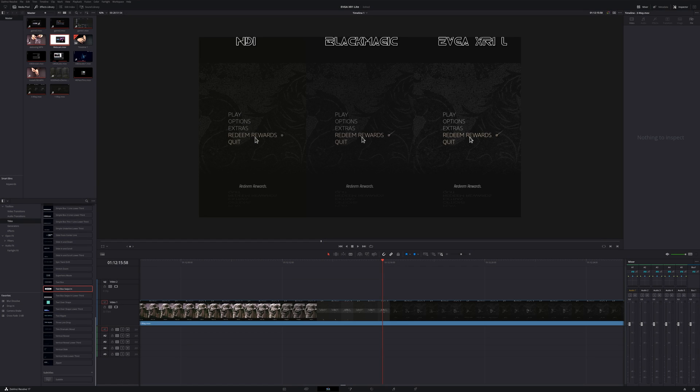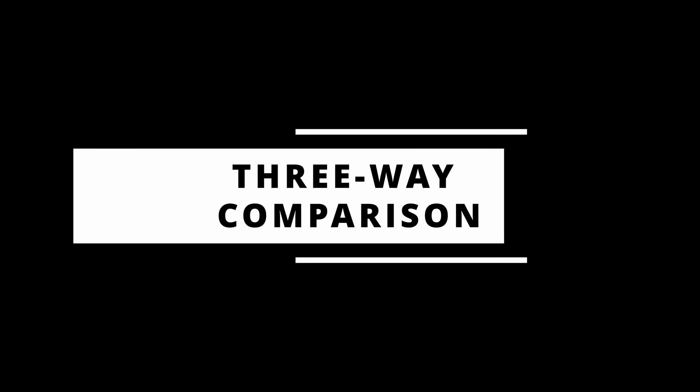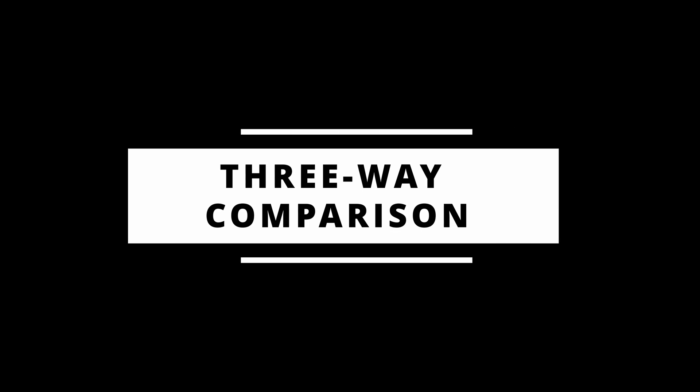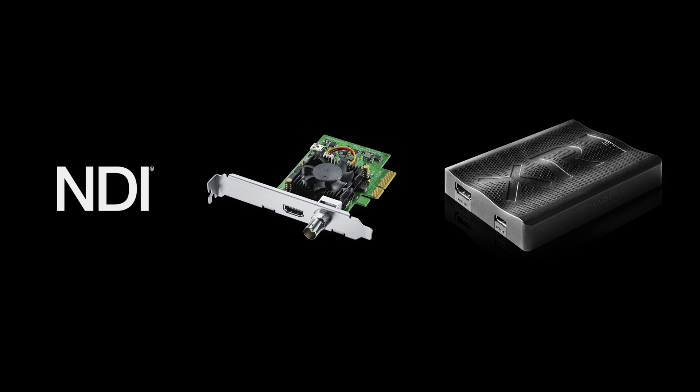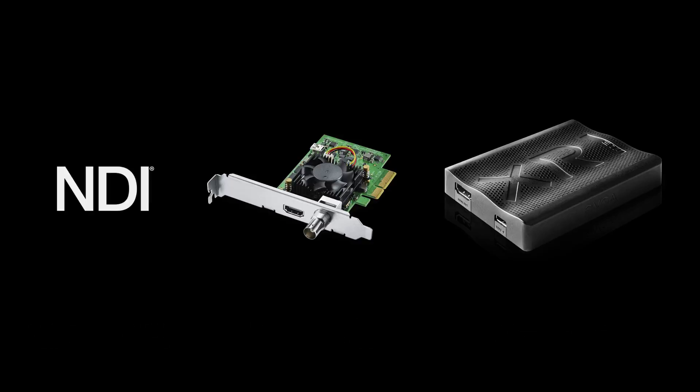Now it's time for an unscientific latency test using DaVinci Resolve. I'm just advancing everything one frame at a time. NDI is usually about a frame behind the Blackmagic Decklink Mini, but the Blackmagic and the EVGA XR1 Lite right next to each other — no problem. So you don't have to worry about latency. Let's look at the contenders for this test: NDI — it's free, all you need is a network cable. Blackmagic Decklink Mini 4K at $199, and the XR1 Lite at $69. Who's going to win? Let's find out.